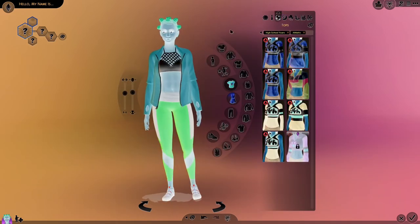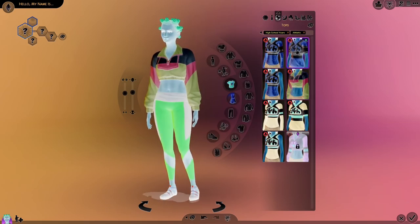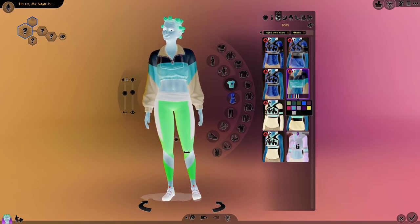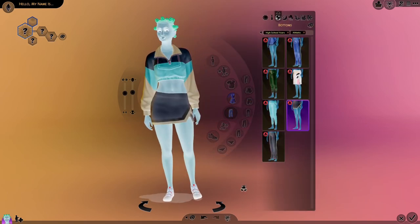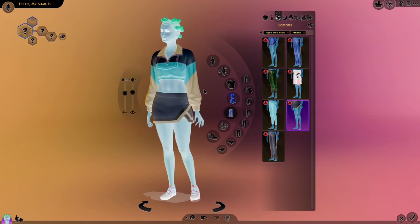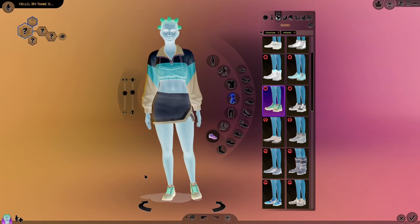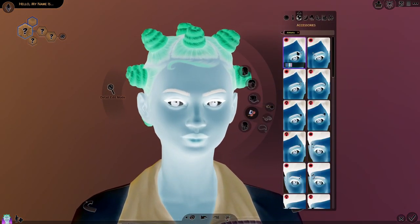Up next we have athletic wear. We could do the cheerleading uniforms — oh, this is cute. I like that. I have no idea what color it's going to be, but I like it. That could actually be cute with the skirt. The colors are the same, so I'm going to try to match some of the colors and hope it works out. I think that's really all we need — we could bring the piercing back.